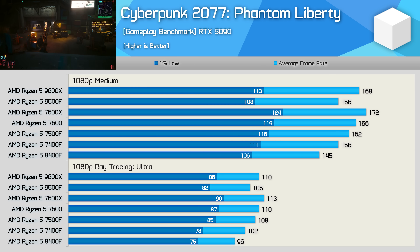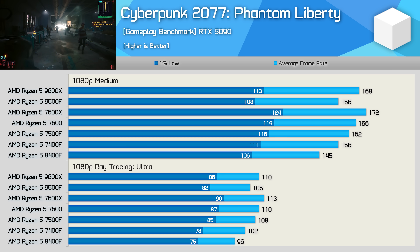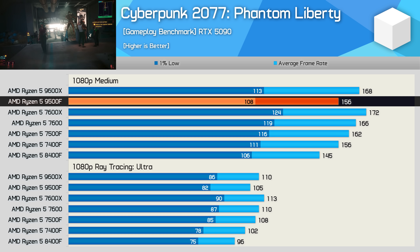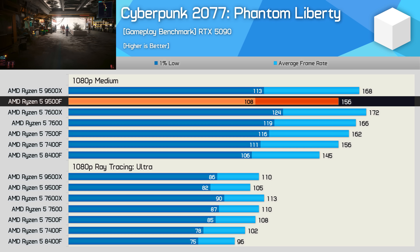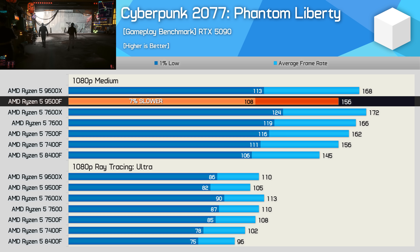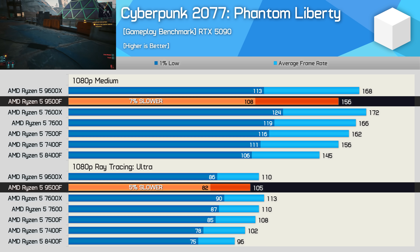Next we have Cyberpunk 2077, and this isn't a great title for Zen 5, as Zen 4 parts tend to perform a little bit better. As a result, the 9500F was only able to match the 7400F, coming in slightly slower than the 7500F. It was also 7% slower than the 9600X using the medium preset and 5% when using the ray tracing ultra preset.